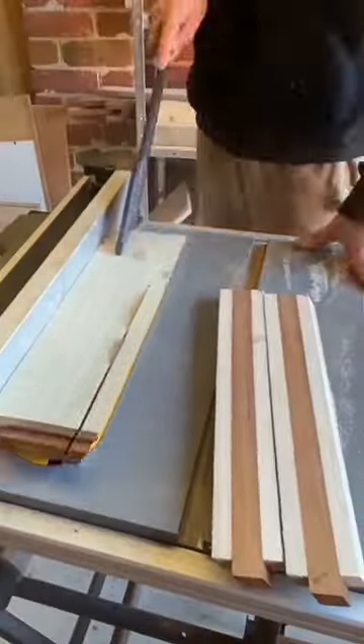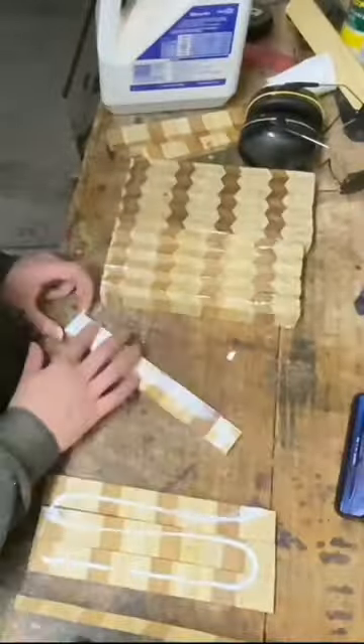Here we go with the third — cut some slabs, glued some slabs and made some 30-degree cuts. Cut the strips, glued them together and cut through the end grain of the third beautiful design.